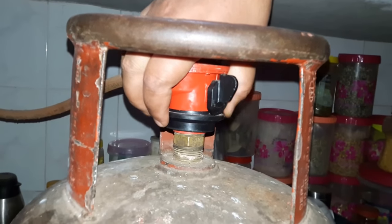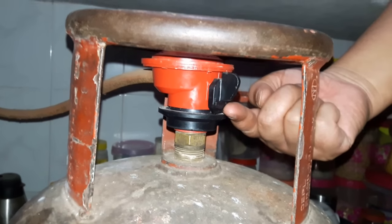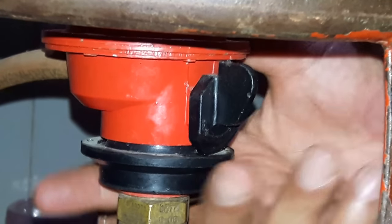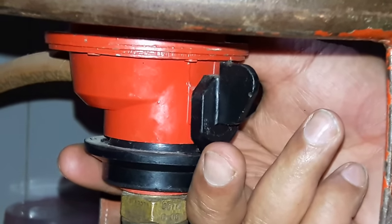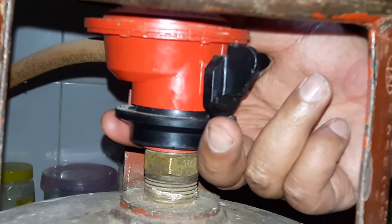In that state you can never take the regulator out of the cylinder because it is locked and there is no vacant space. This is the way — a very simple way — you can connect or disconnect the cylinder with the regulator of the gas connection.